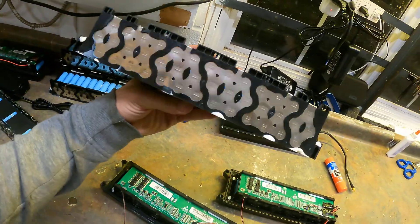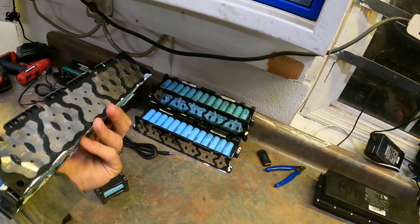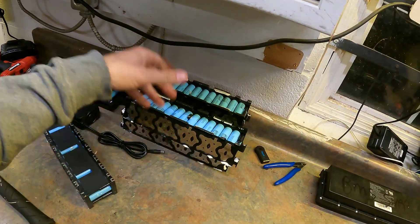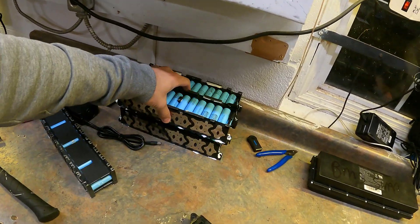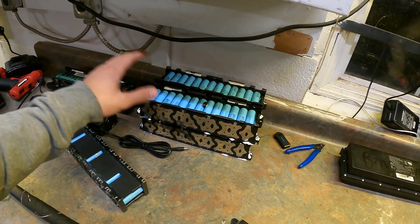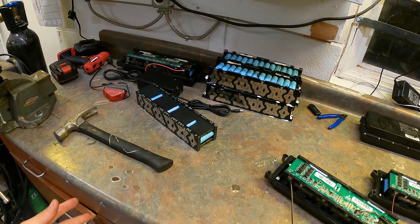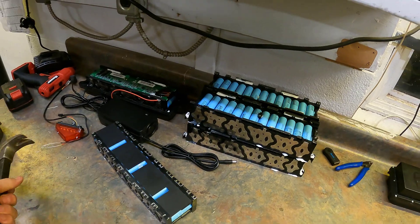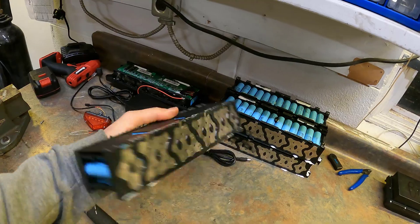These are a really solid pack and very inexpensive. We have them on our site, but you can also find them at places like Battery Clearinghouse or JEG35 — they are everywhere. These came out of electric scooters. We've had really good luck with them, they seem to have a lot of life in them, and they can be very compact and practical. Hope you liked this video, and until next time, we'll see you soon.